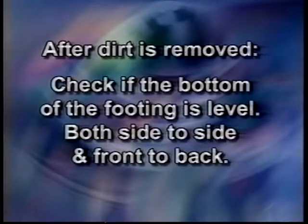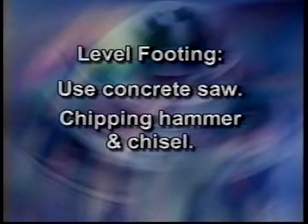After all the dirt is removed, check to see if the bottom of the footing is level, both side to side and front to back. If the bottom of the footing has a noticeable angle, you are going to need to make it level. The best way is to use a concrete saw and cut it. If you do not have a concrete saw, you can use a chipping hammer and chisel. Using a chipping hammer and chisel is time consuming, but if you don't properly prepare the footing, you will have the same problems as if you did not remove all the dirt from the bottom of the footing.